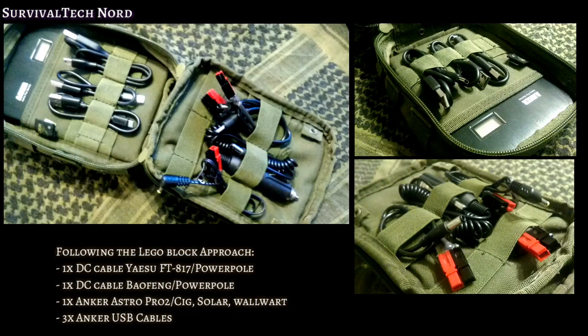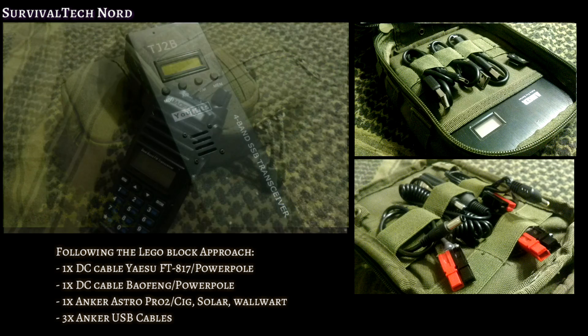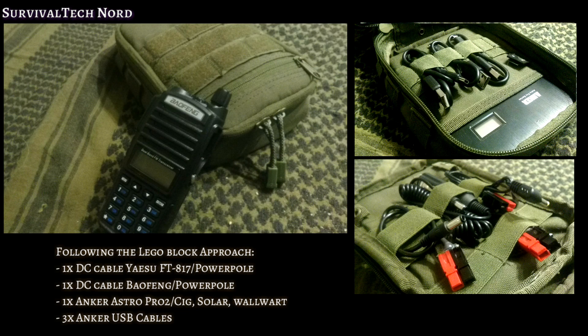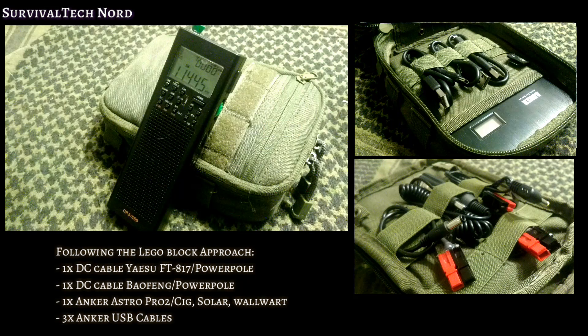We have to put everything into a kit or a module. I started out by making a few cables that would allow me to interface the Anker Astro Pro 2 with my radios, my solar panel, and my cigarette lighter plug in the car. On one side of the cable I used power pole connectors, and on the other side I used compatible connectors with the radios and devices I wanted to interface with. That's the Lego block approach we're always talking about on this channel.